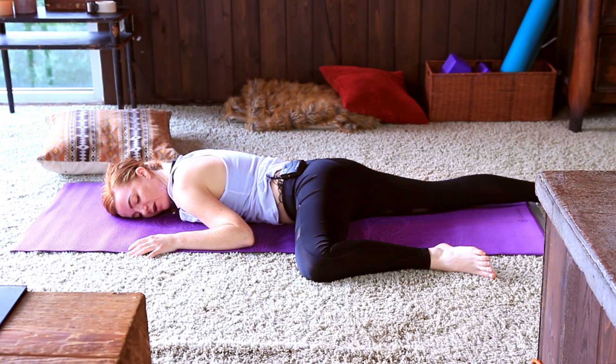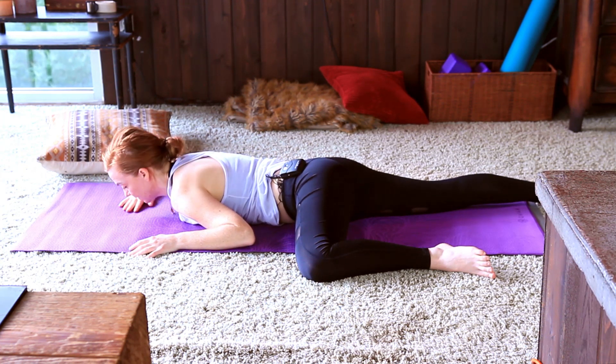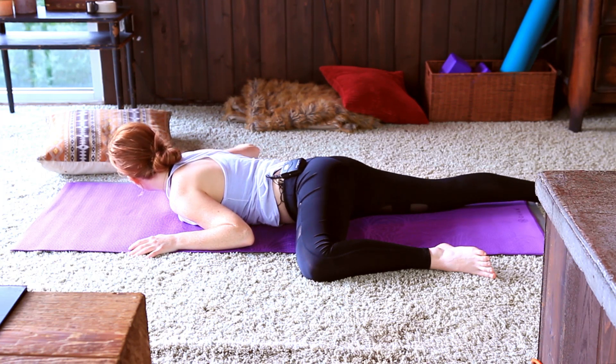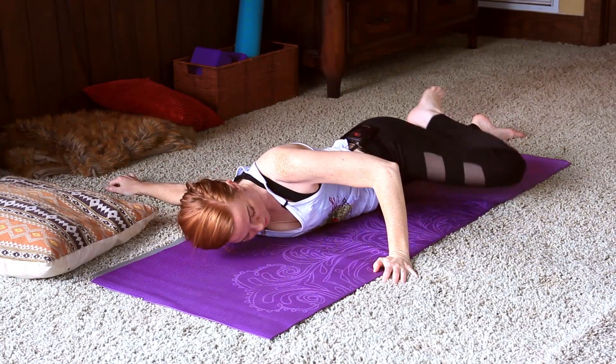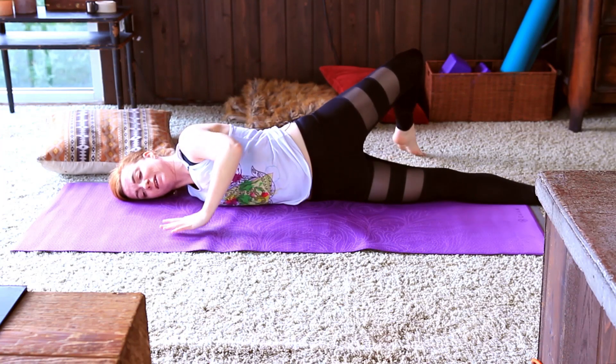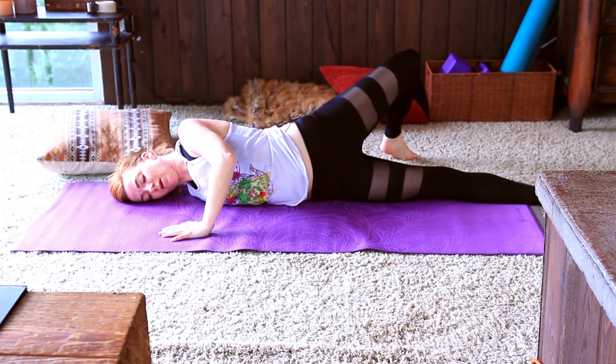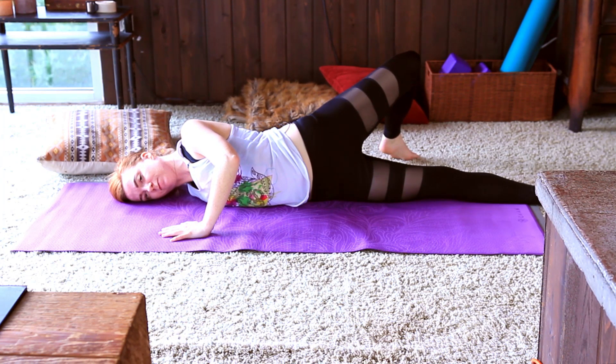Just feeling the heartbeat on the earth here as you breathe in and out. Gently starting to move towards your scorpion on the left side — or taco pose — letting the left hand support you here. Breathing into the shoulder, breathing into the hip.